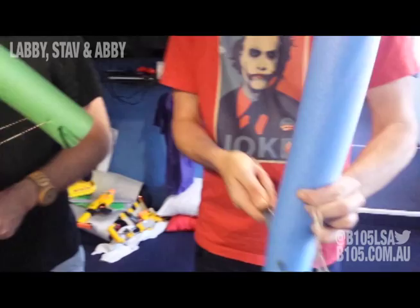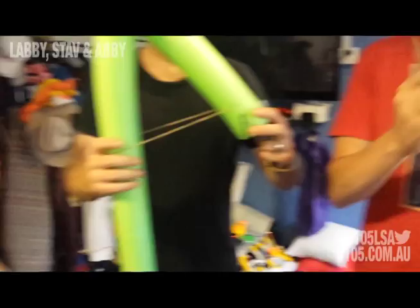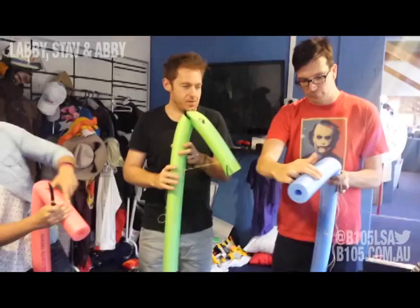Then, remove that section of the pool noodle and discard. Then, bend over the top of your pool noodle. In that gap, you need to shove the felt ears.